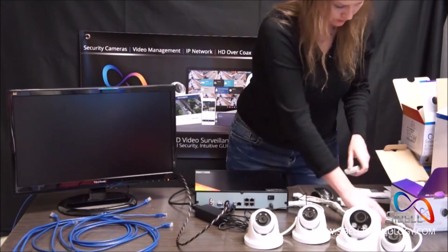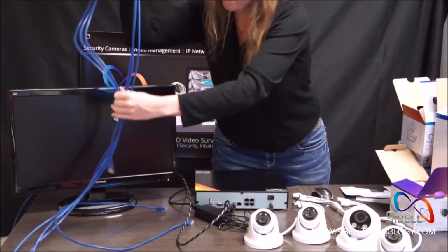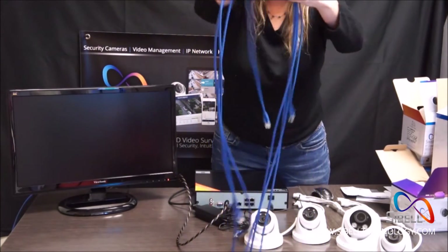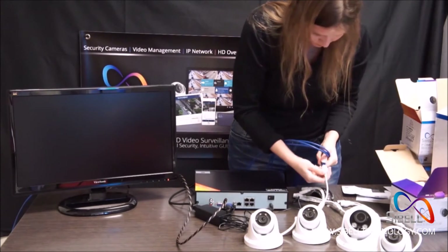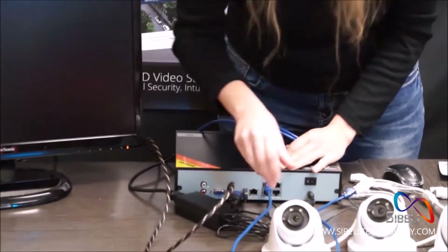Remove the caps from your PoE ports on the cameras. Then, using your ethernet cables, connect one end into the camera's PoE port and the opposite end into the NVR's PoE port.